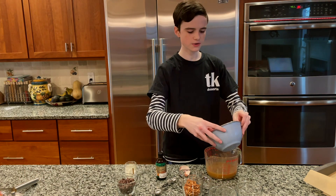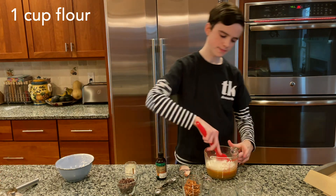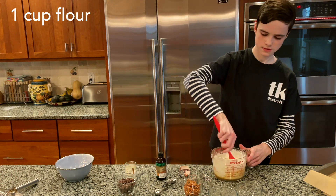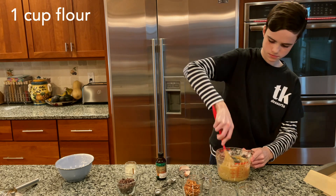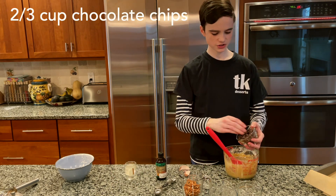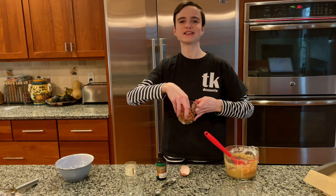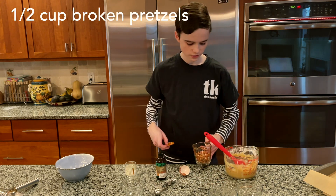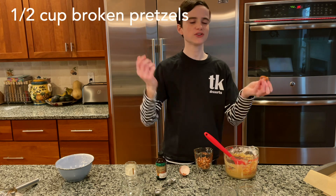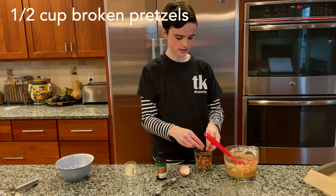Add one cup of flour and stir just until it's all combined. Then add in two thirds of a cup of semi-sweet chocolate chips, sprinkle that over the batter, and also add in a half a cup of crushed pretzels — by crushed I mean really broken, just take a pretzel and break it into a few pieces until it fills up half a cup.